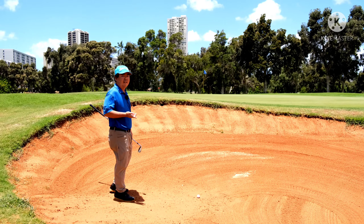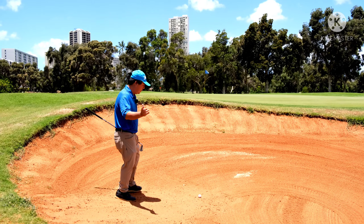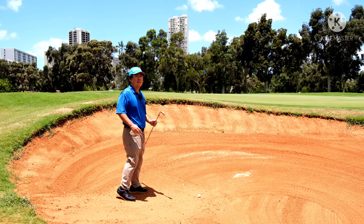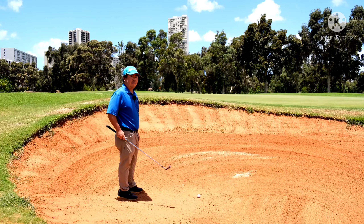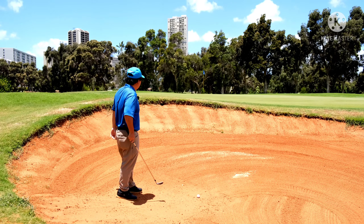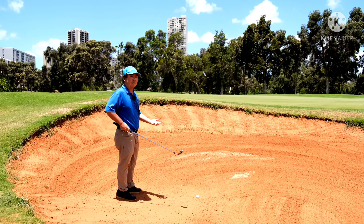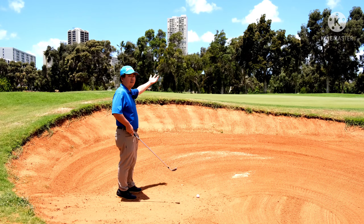Now I watch a lot of you out there — you grab your sand wedge, you hit it, and you come up well short of the pin. Instead of using your sand wedge, I got my pitching wedge here, and we're going to make the normal swing, but because it's a longer club, the ball will go farther naturally.